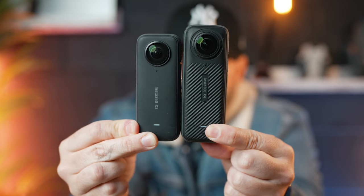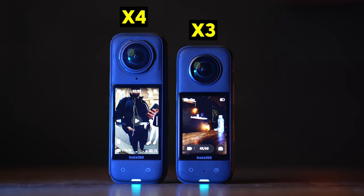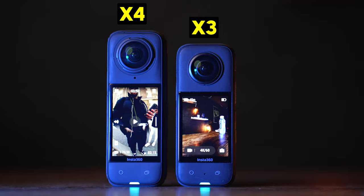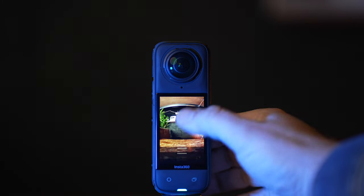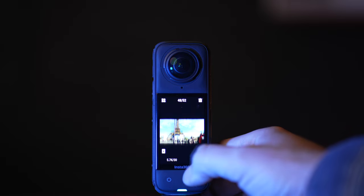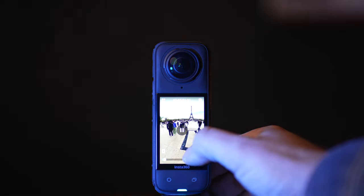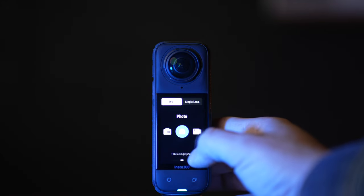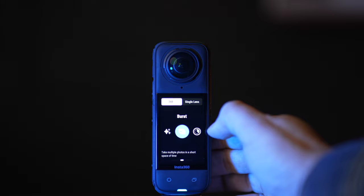The X4 is slightly taller and a little bit chunkier than the X3, but this brings a good advantage — we now have a larger touchscreen. The touchscreen is now 2.5 inches, bigger than the X3, and it has a new chip inside. Navigating all the menus is much faster and snappier. You can also preview all your footage on here, and all the menus are laid out really nicely — so for a beginner, this is going to be really easy to just pick up and start shooting.